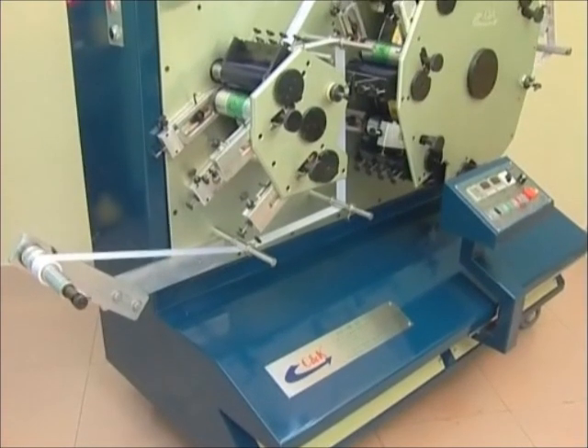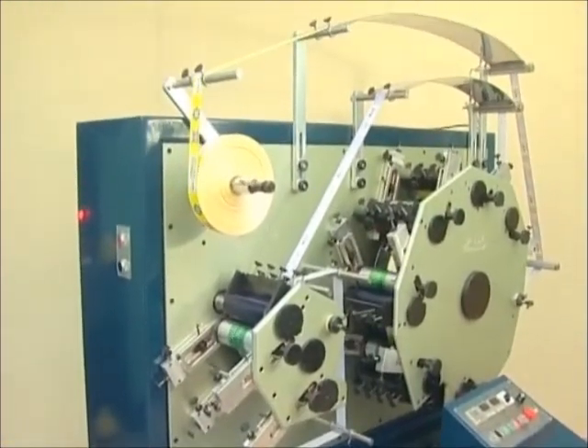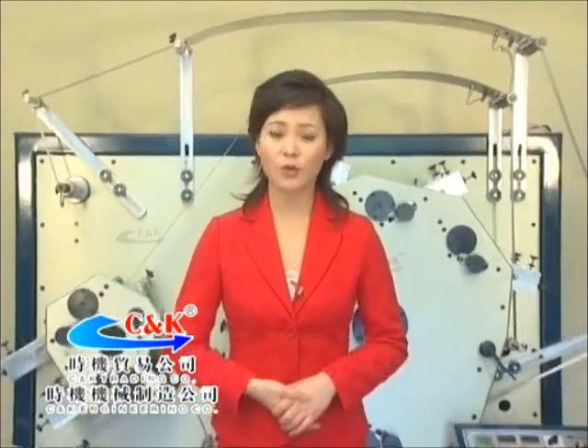Those are the CNK flat-bed high-speed printing machine's printing procedures and important precautions. Thank you for using CNK series products. If you have any queries or need help, please feel free to contact our customer service department at any time. Our company will resolve all problems for you as soon as possible. Thank you.